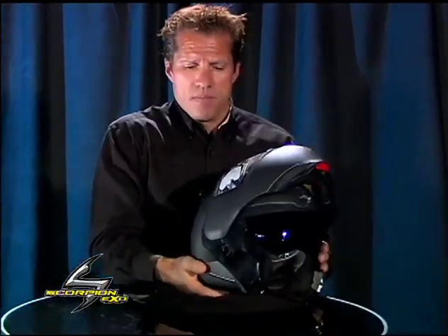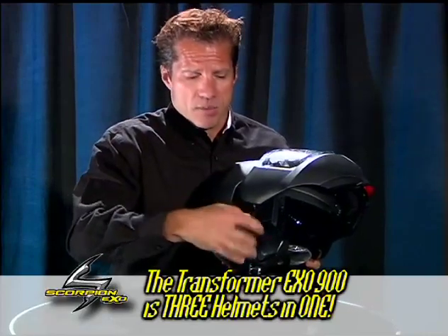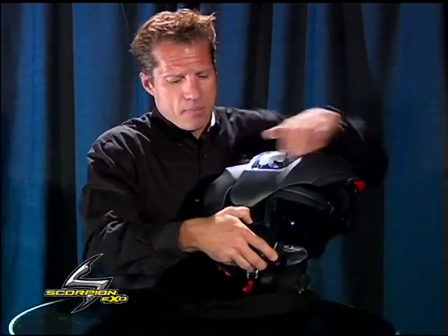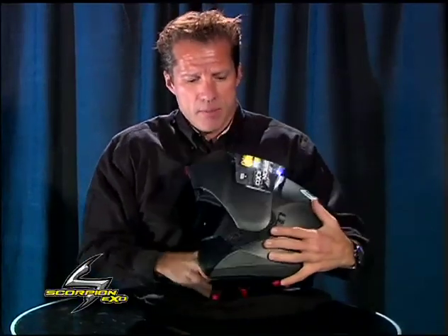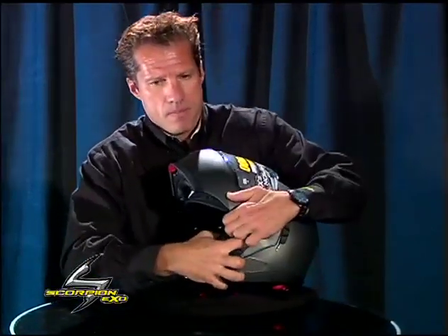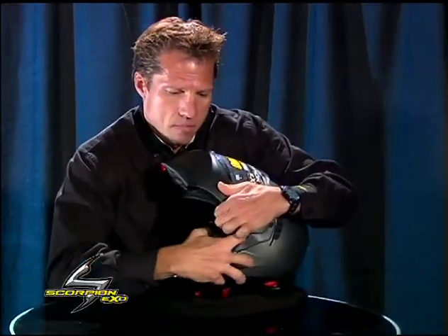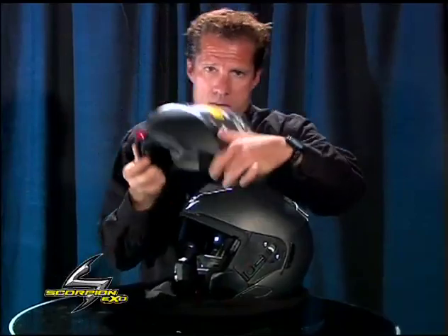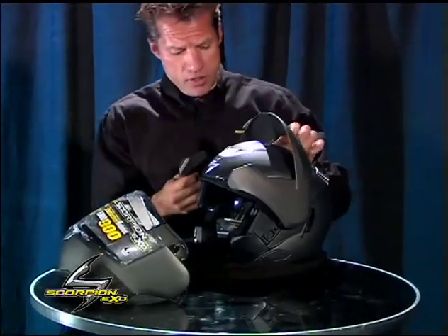This particular helmet — the reason we call it the transformer — is able to transform the helmet from a locked position. Pop this open and take that out, same thing on this side. Pop the chin bar canopy off, and we have our peak visor.